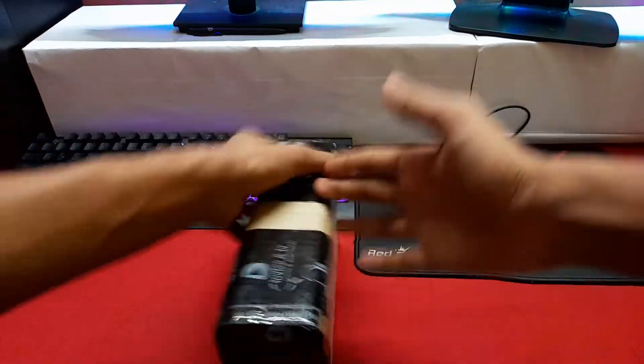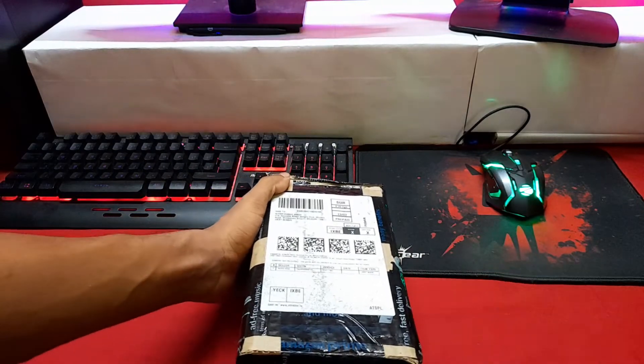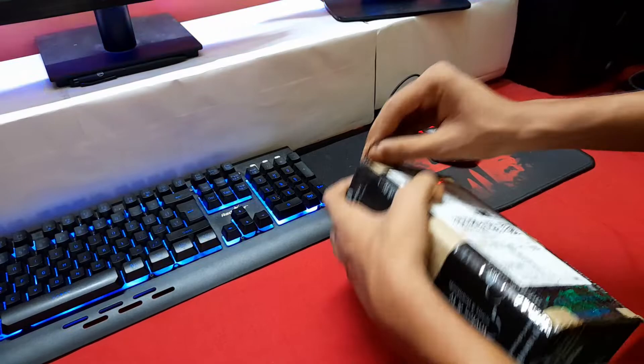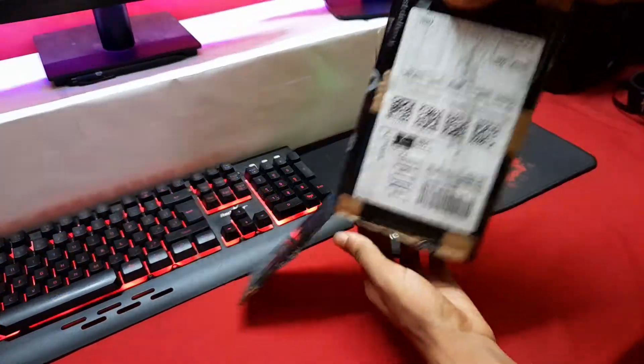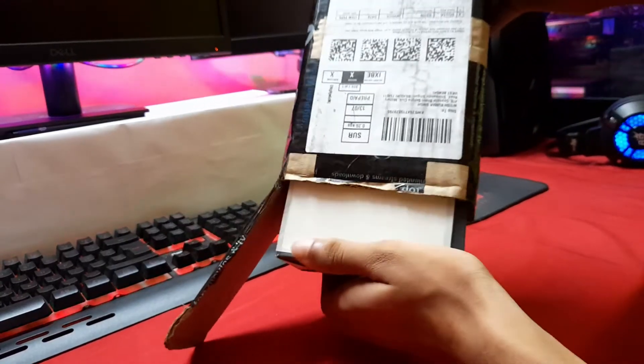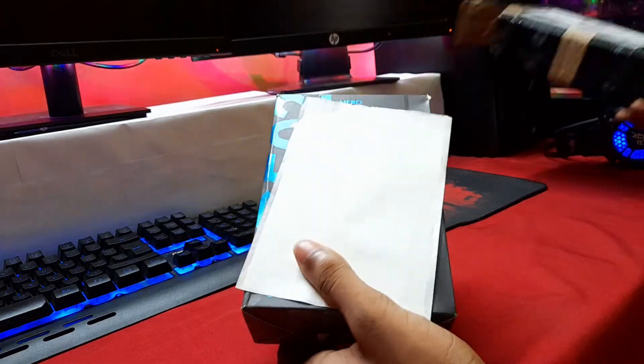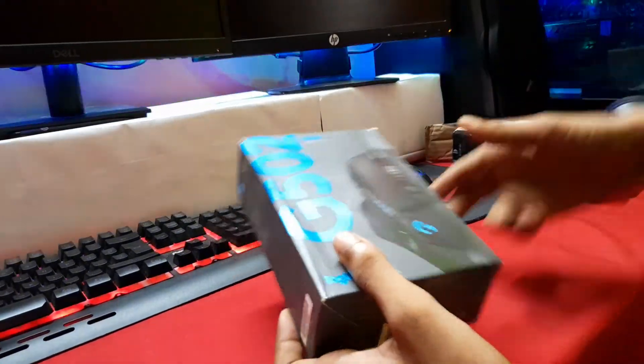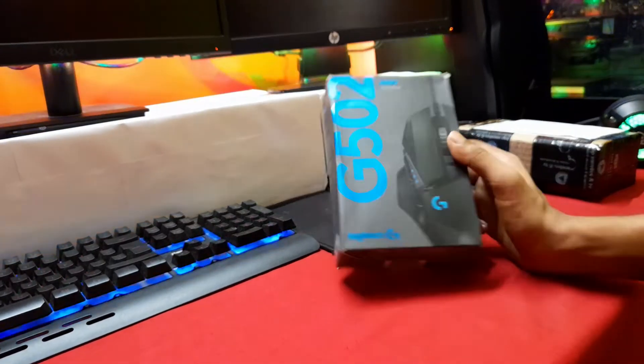Just like any other order from Amazon, this comes in a cardboard package which is expected to be bubble wrapped or foam coated from the inside. We have to quickly open it and see how it's packed. There's no secure foaming inside but the package still looks fine. There's the bill and we have our package of the Logitech G502.